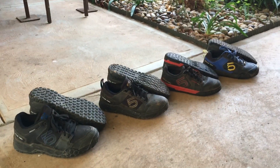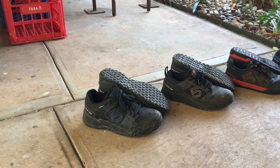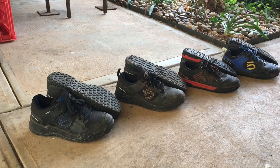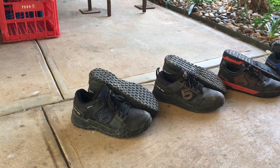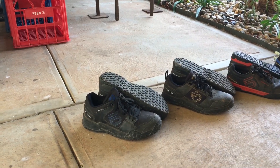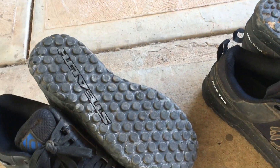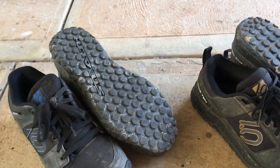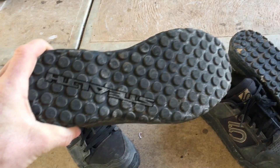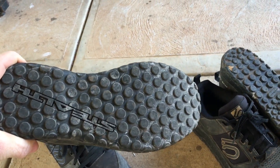First of all I'll touch on the Impact because I haven't done a review on them yet. These shoes are the best out of all of these — best out of any flat pedal shoes I've used. They're strong, they're robust, they're super comfortable, and the grip is the best you can get. This standard Stealth rubber with the original Stealth Dottie pattern — there's literally nothing better.